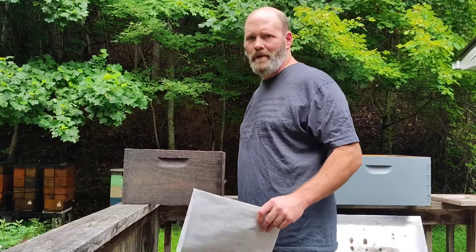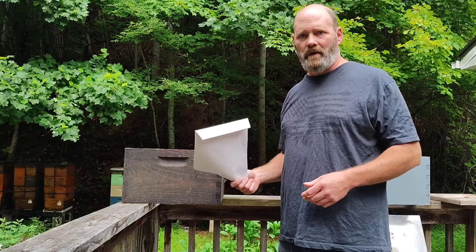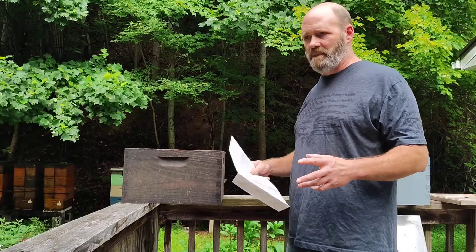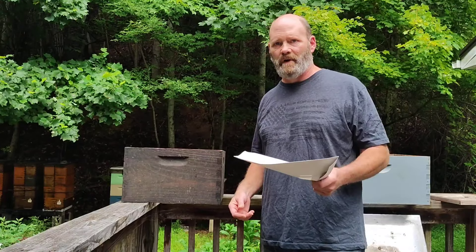Hey there, y'all. How's it going? I'm back to make that video on the combination of those two beehive manipulations — the vertical split and the Dame Marie.